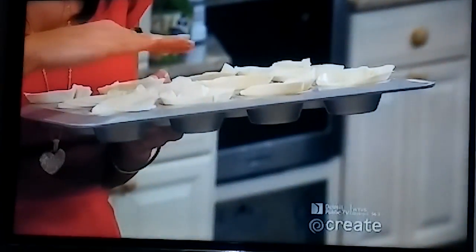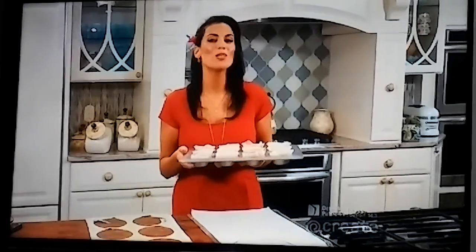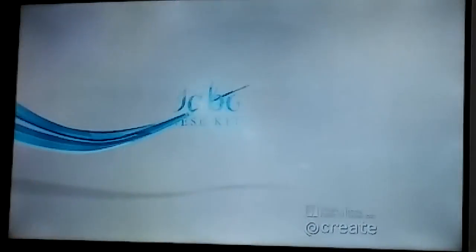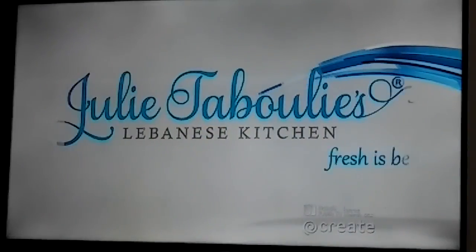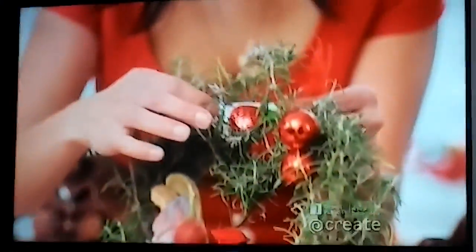Now we're going to get them into the oven along with our baklava that's baking away. These are only going to bake for about 10 to 12 minutes — just until they're nice and lightly golden brown. Then we'll get started on making my sumptuous orange blossom syrup and our kanapi cream custard, because our baklava is almost done.